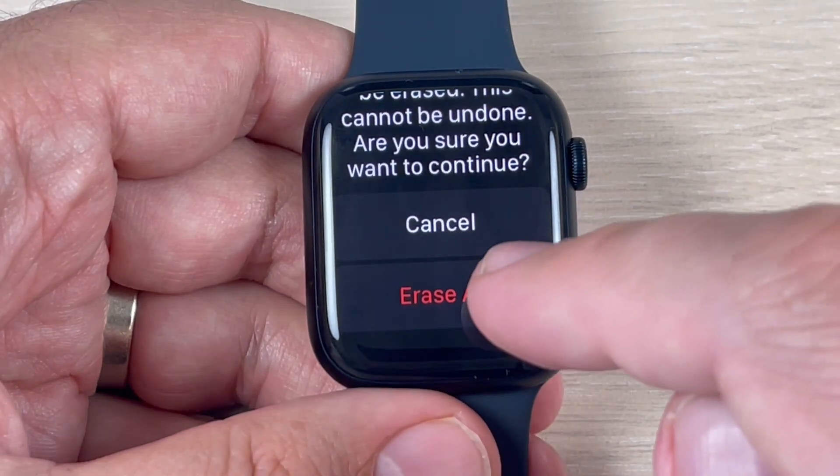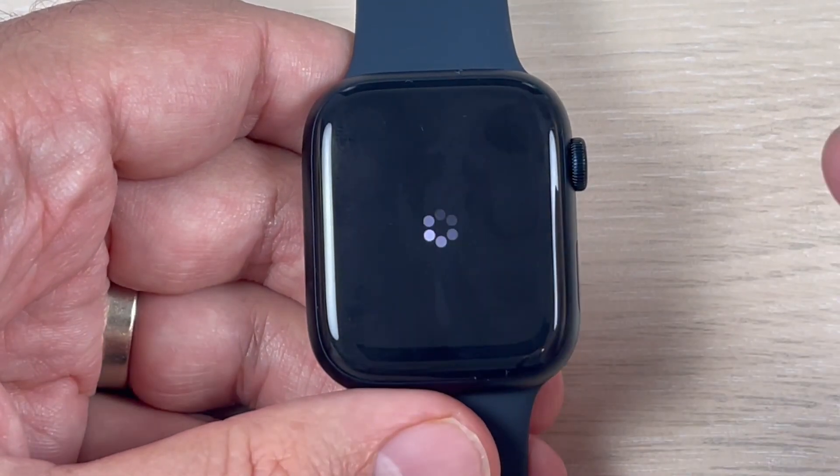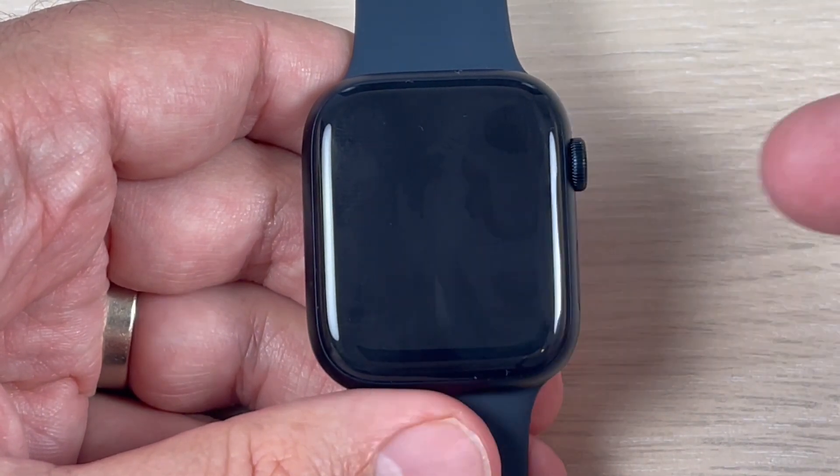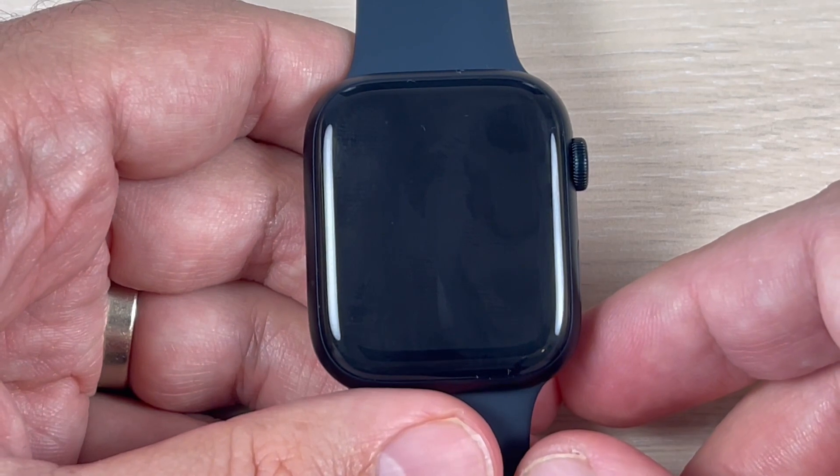Hi guys and welcome back on the GSA MABC YouTube channel. In this tutorial I will show you how to reset and erase all content and settings on Apple Watch 8. So let's do it.